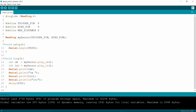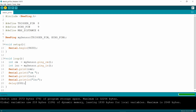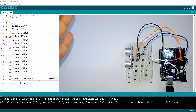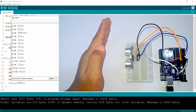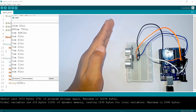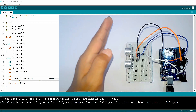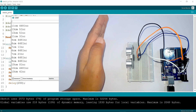Uploading. Now I am putting my hand in front of the ultrasonic sensor and moving it forward and backward. It will show in cm and inches in the serial monitor. When I move my hand forward toward the ultrasonic sensor, the numbers will go lower.